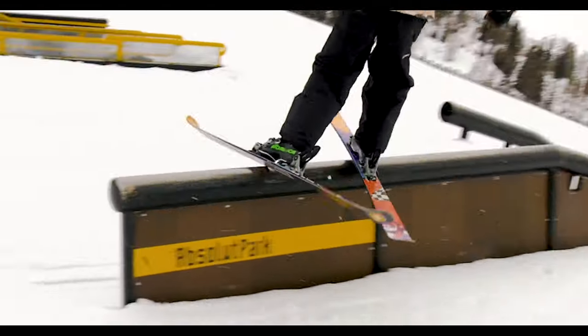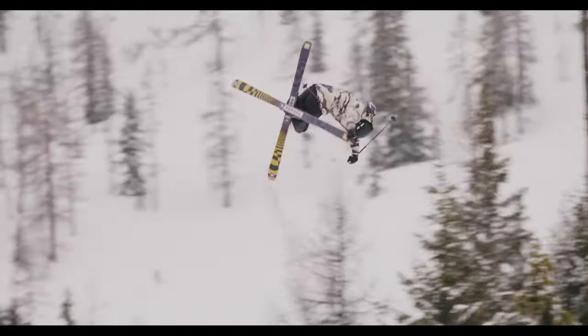A lot of the development of the ski came from the athlete side and also the coaches of all these freeride and freestyle programs.